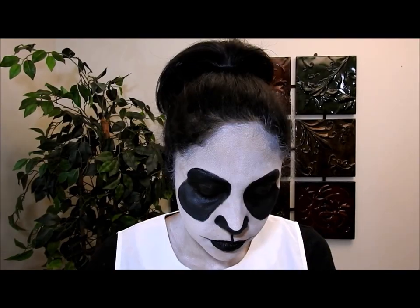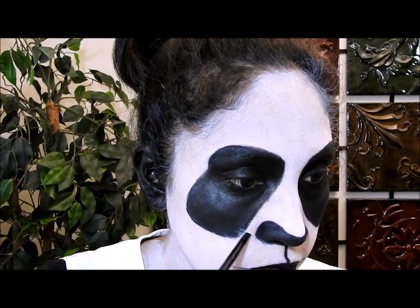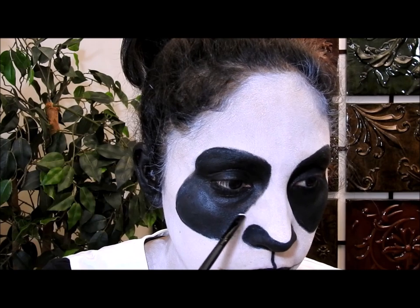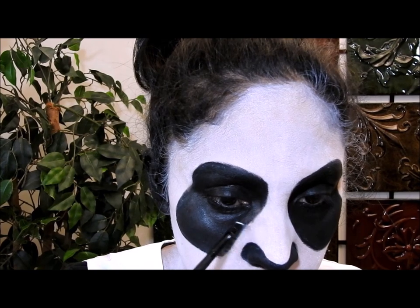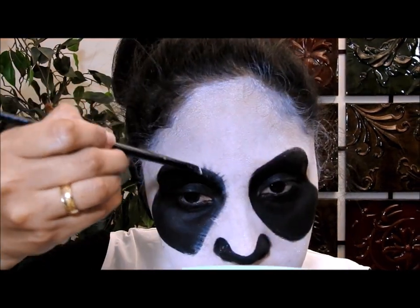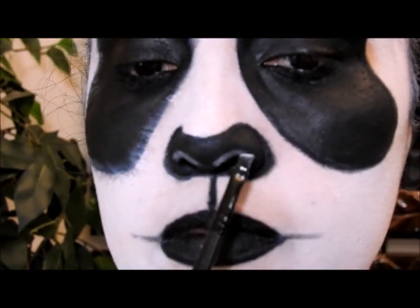Voy a coger una sombra negra mate y ponerla encima del lápiz negro para sellarlo. Luego voy a coger una sombra blanca mate y una brocha como ésta, y voy a empezar a dibujar rayitas pequeñas en los bordes del ojo panda. Estoy haciendo esto porque me va a dar la ilusión — un efecto de tener cabello en esa área — para que el maquillaje se vea más 3D en vez de en un solo plano. Solo dibujen rayitas alrededor del ojo.